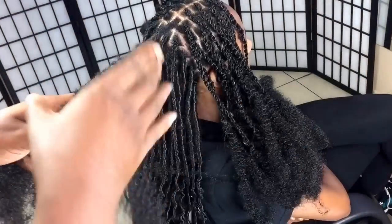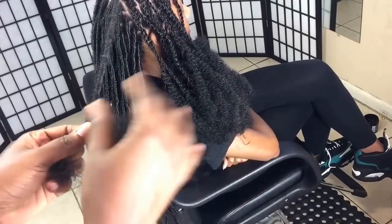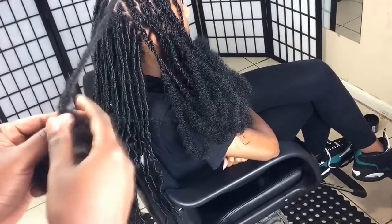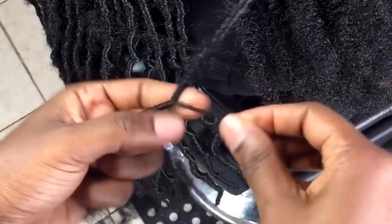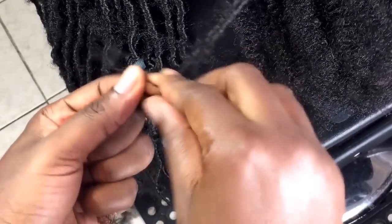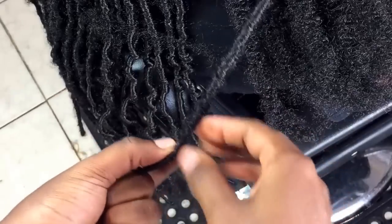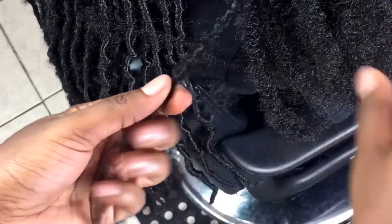Then use one strand to wrap all the way down. Once you run out of hair, you switch and take the other strand to keep wrapping. Once you reach the bottom you'll have two thin strands to deal with — move them all the way up and make two, three, or four knots depending on the amount of hair you have. Then you have the other one at the bottom, move it up, make some knots again, and you're done.